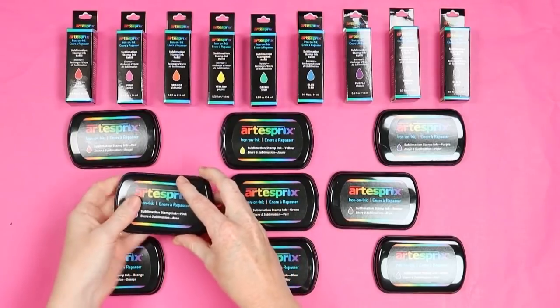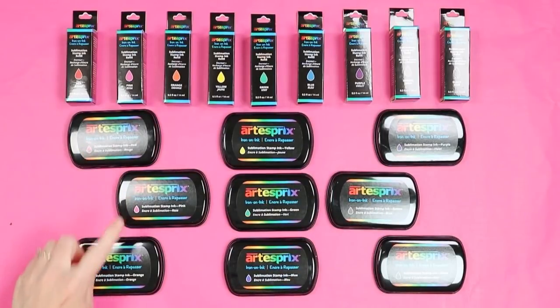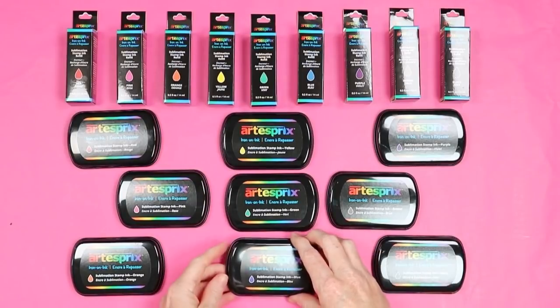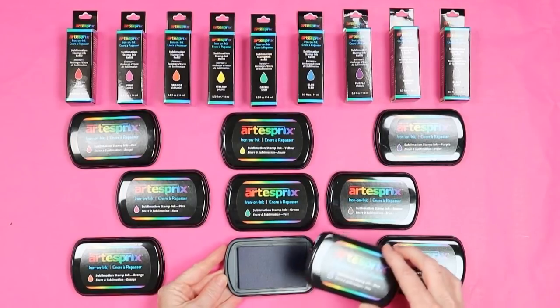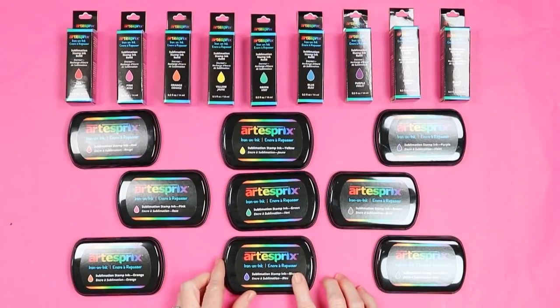The sublimation stamp pads are literally just a stamp pad with sublimation ink. They come in nine colors: red, pink, orange, yellow, green, blue, purple, brown, and black. You may notice that the ink itself is not as vibrant as you might imagine when you stamp it, but it will be really vibrant after you press it — just like any sublimation ink.